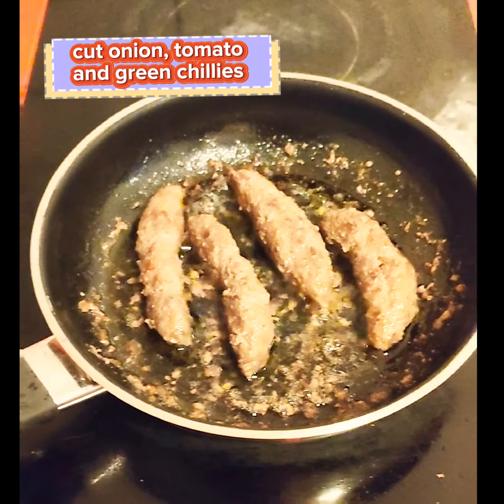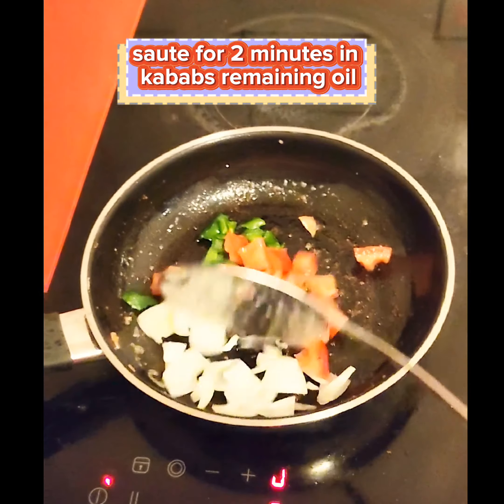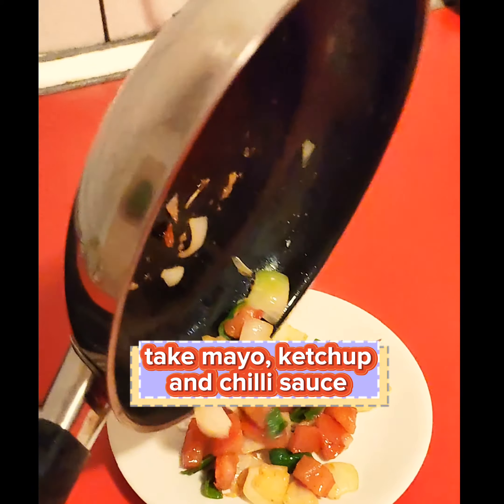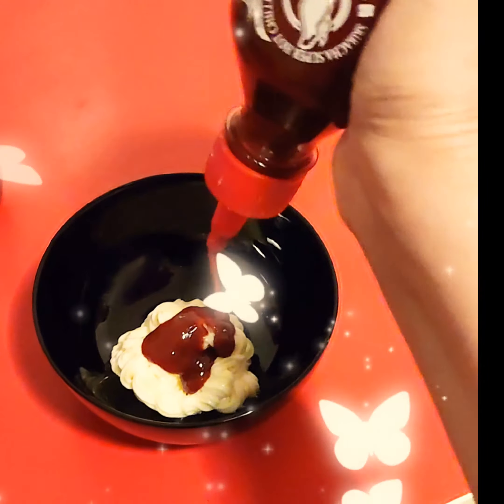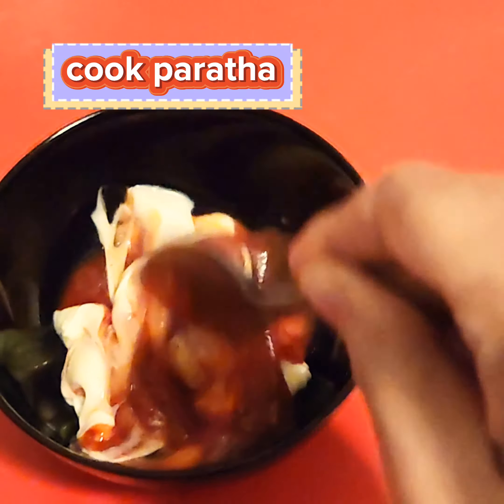Cut onion, tomato and green chillies. Saute for 2 minutes in the kebabs' remaining oil, then set veggies aside. Take mayo, ketchup and chili sauce and mix the sauces together. Cook Purata.